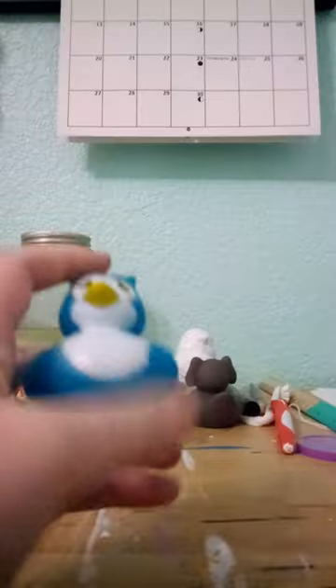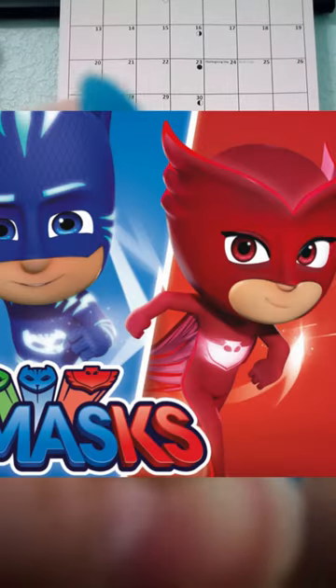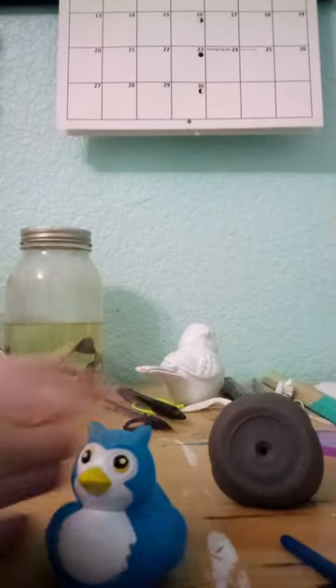I got this owl rubber duck while trick-or-treating, and to be honest, there's nothing too wrong with it except for the bloodshot eyes and the creepy PJ Masks vibes, which I'm not really getting behind.